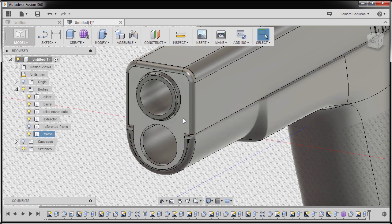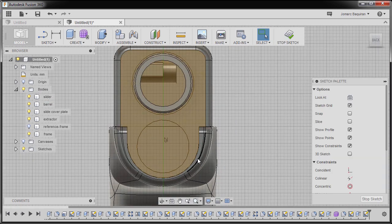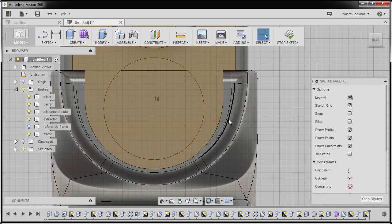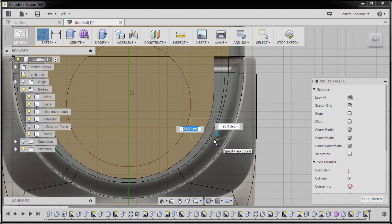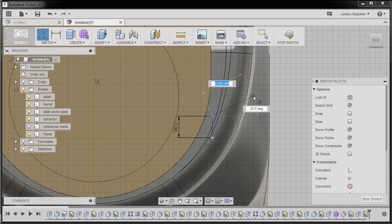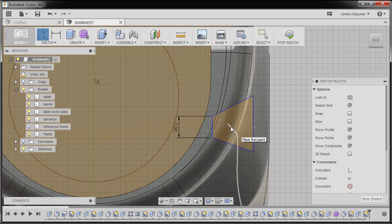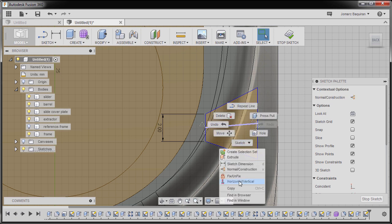Let's now create the slide cut here. Selecting this face once more, right click and select Create Sketch. Zooming in, I'll hit L for line, left click here, I'm going to key in 2, hitting Enter. Next hitting Line once more, creating this profile, hitting Escape. Hitting Line once more, placing our first point at the midpoint and at the midpoint of this vertical line, hitting Escape.